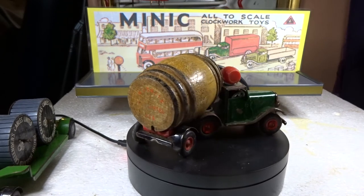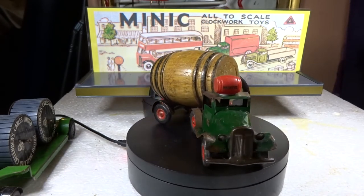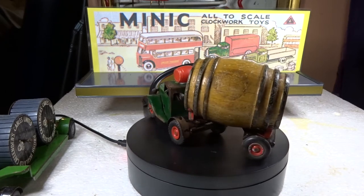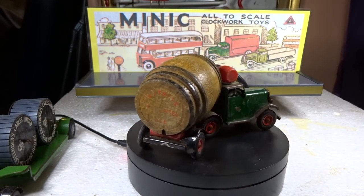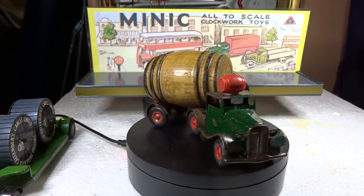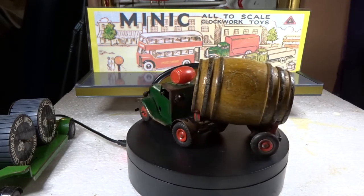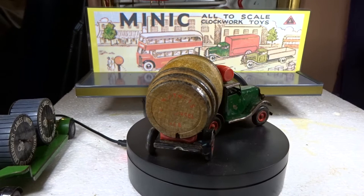They do wind - they weren't too good to begin with obviously, but they will wind. Although the trucks with trailers on them, you can't actually pull the trailer - the trailer is so heavy, particularly in the case of the brewery lorry, being solid wood. These are all made in the 1950s by Minic, made in England by Lines Brothers - true to scale clockwork toys, they say, although what scale I wouldn't like to say.